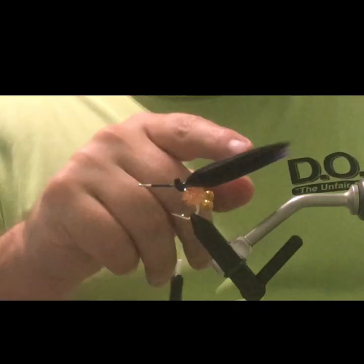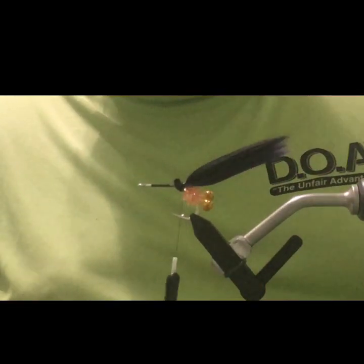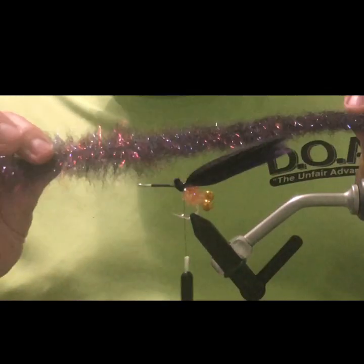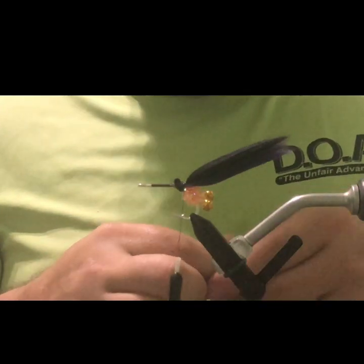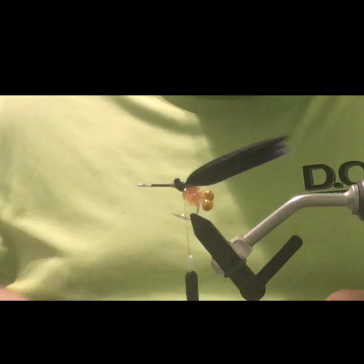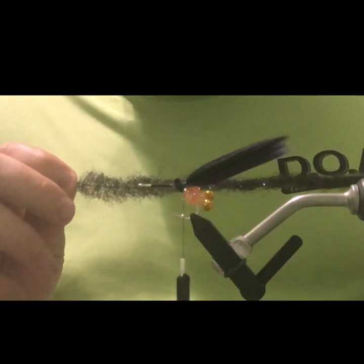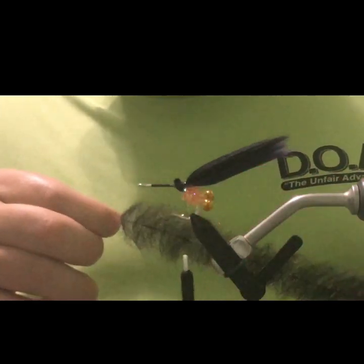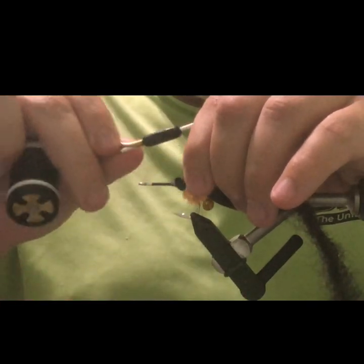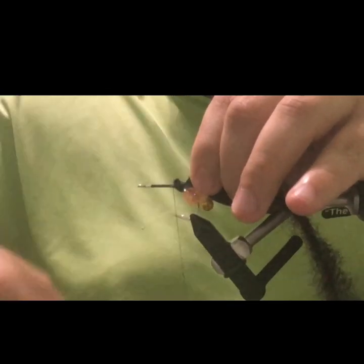If you were tying this in a different color, say all purple, you could take a marker and add bars. But with this black and purple pattern, we're not going to add any bars. Next we're going to get the EP black minnow head brush — this is going to be the collar. The reason I like this EP minnow brush is it has a bluish purple flash and red flash built in, so I don't have to use multiple materials to build my flash in. Another good option is the EP Foxy brush. Just make sure the brush isn't too long to cover the eyes or too short to reach the back of the hook.